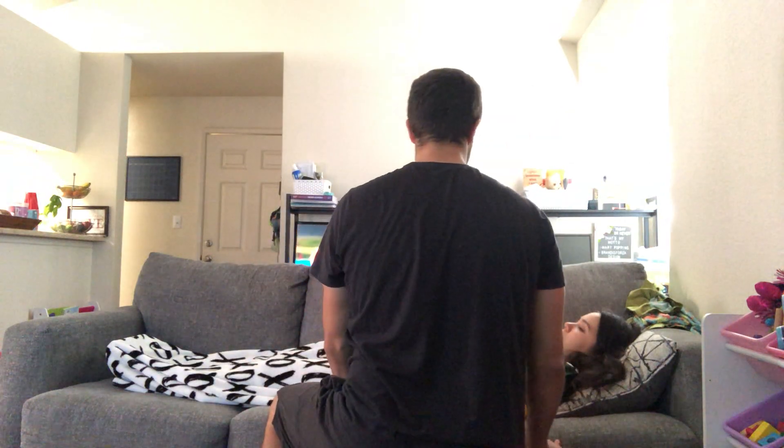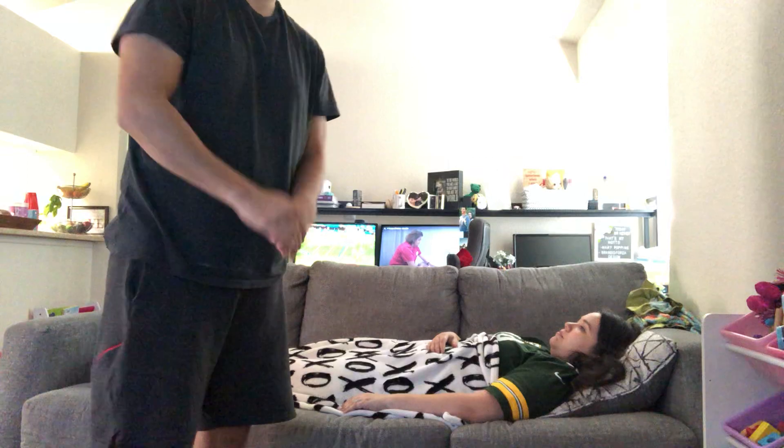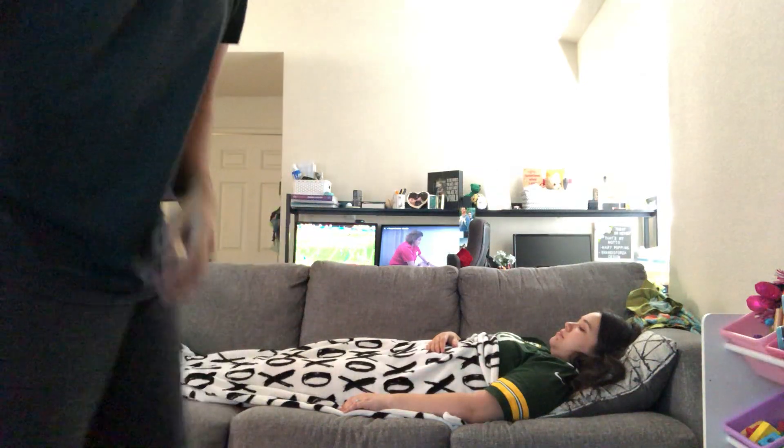And then we're going to lower your bed back down. Thank you so much, Brandy. I'm going to perform hand hygiene. And that is the passive range of motion for your shoulder.